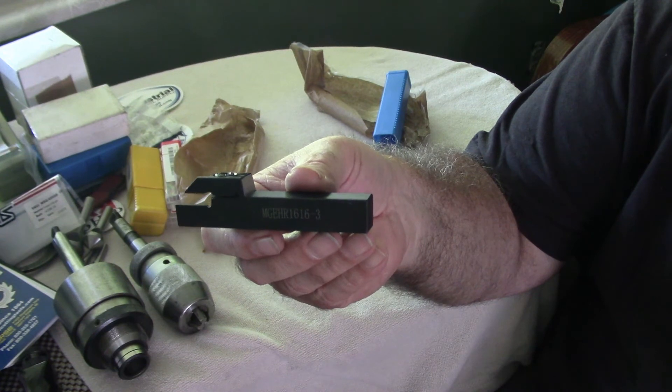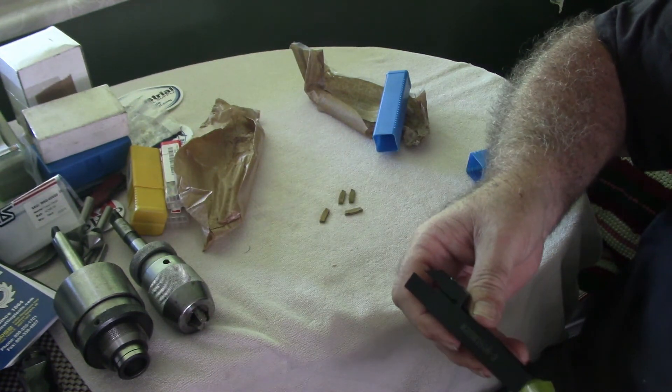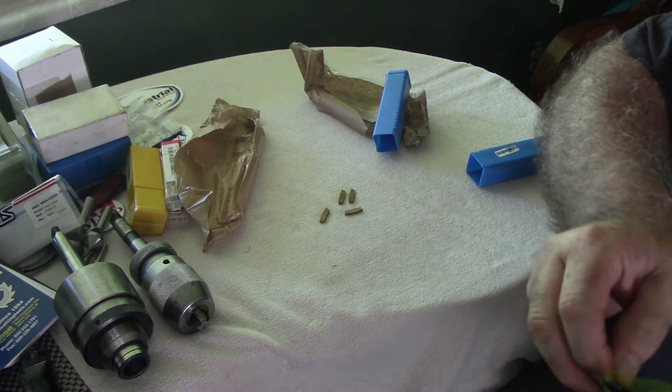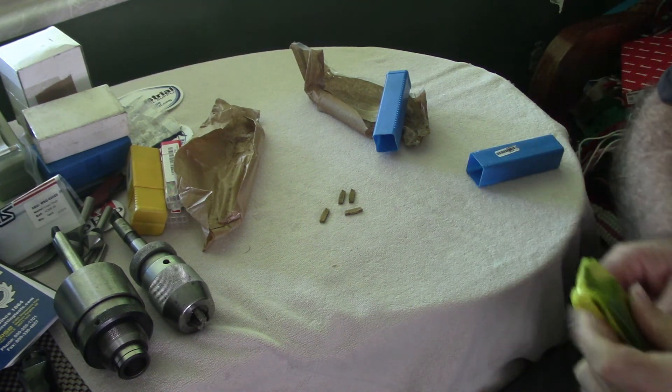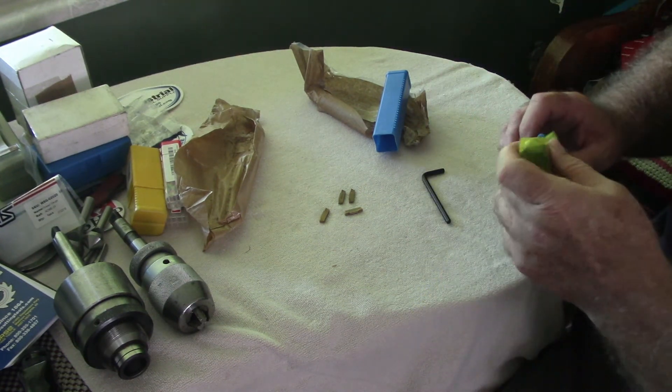That is a shameless plug for free stuff from Banggood. Of course, it came with an Allen wrench.